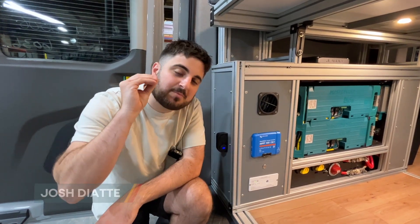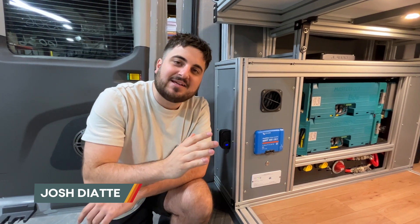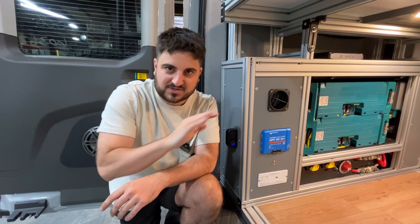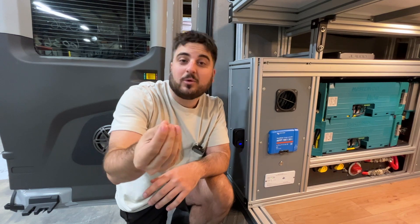Today we're going to talk about how to use your smart Victron solar controller. The good news is it's kind of out of sight, out of mind, in that you don't have to touch it or mess with it. It should just always be working. But I will go over a couple of details so that you know it's working.